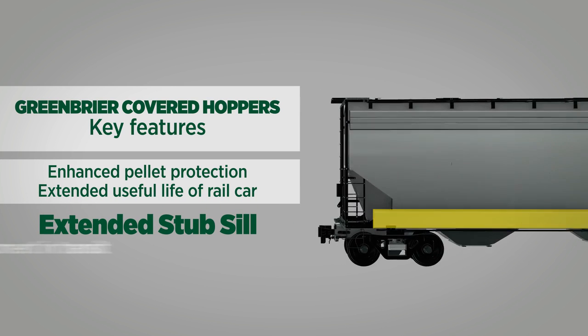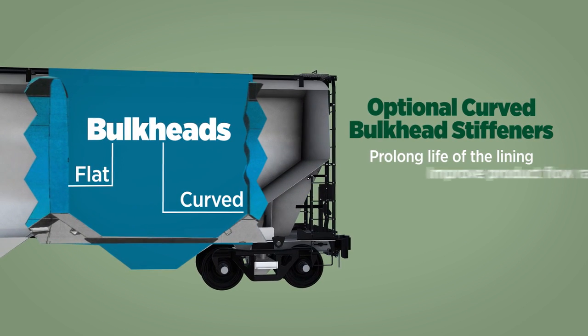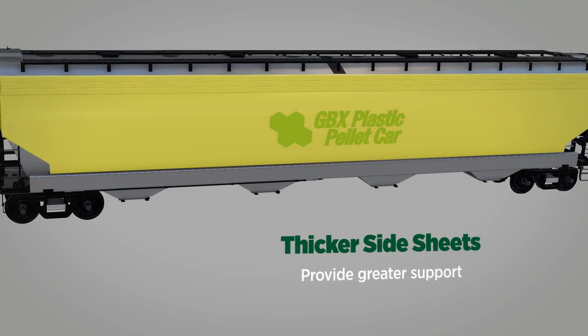An extended stub sill protects the shipment in transit. Optional curved bulkhead stiffeners prolong the life of the lining, improve product flow rates, and are easy to clean. Thicker side sheets provide greater support from overall car flexing.